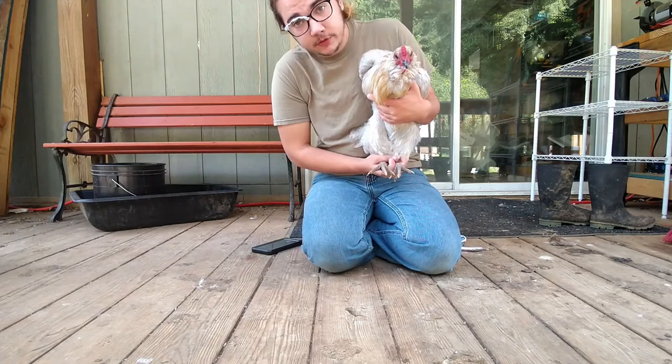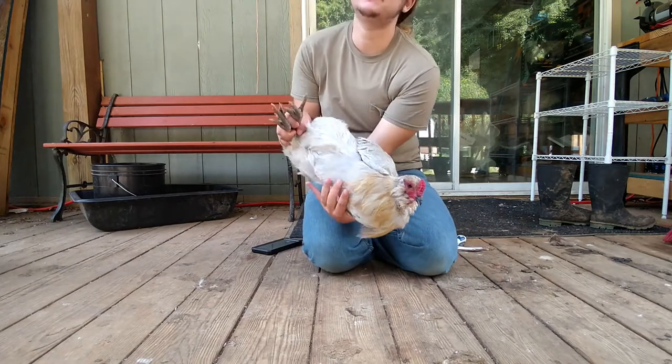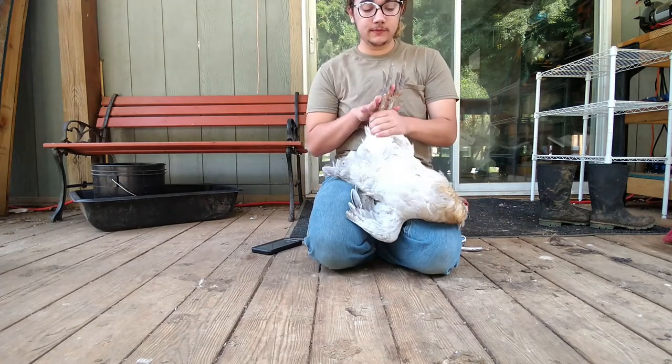Be careful not to stab him with his own spur — they will go through their legs, it's not fun. You flip him upside down.